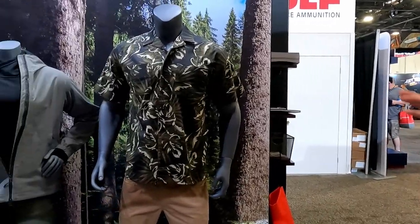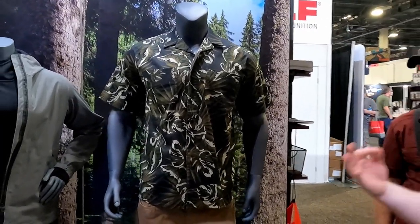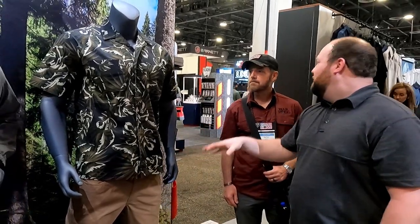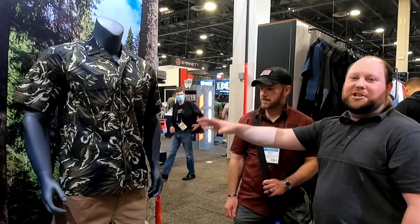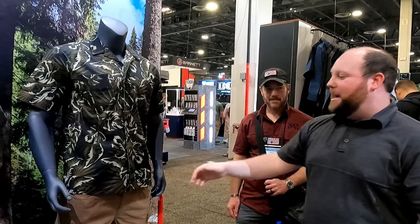So you guys know Vertex — we're all about customization for the need you have within different environments. The first thing we're super excited about is our first foray into Hawaiian-styled shirts. This is the Dadeland shirt. It'll come in three different colorways. You'll see the tropical flair to it, but the coloring actually comes from multicam — tropical multicam, as well as a black multicam version and a straight black.